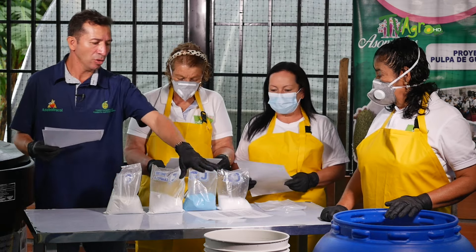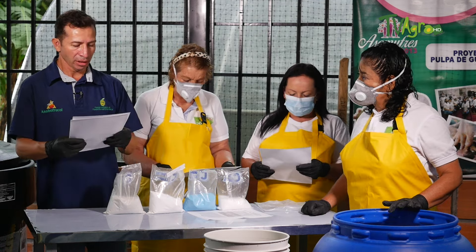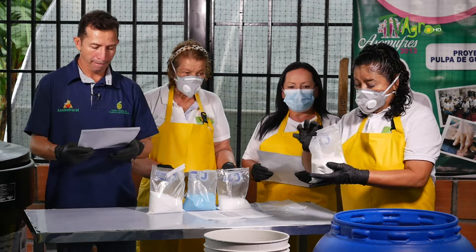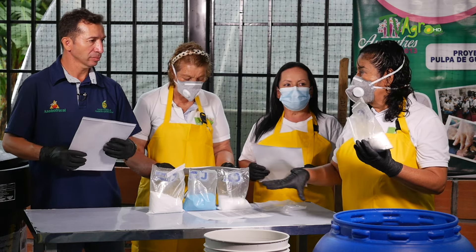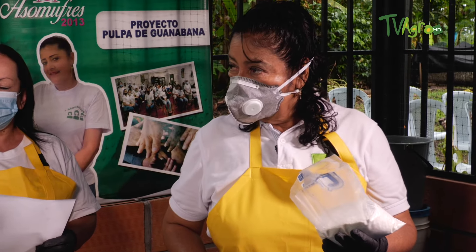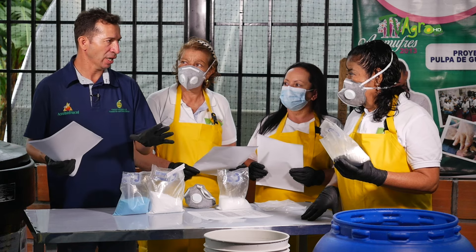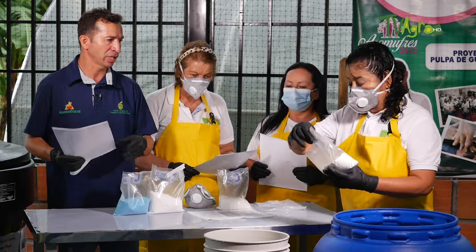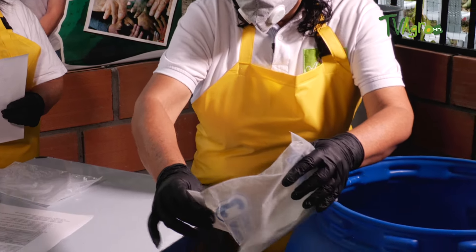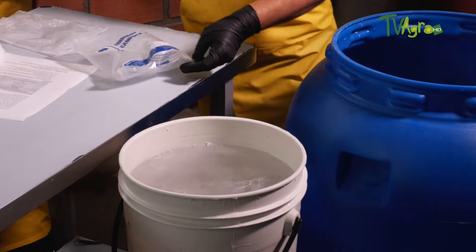In the other container, recipient B, we are going to dissolve the other minerals. We have the sulfato de zinc. Regarding the order of products — the order does not matter, except that the sulfato de cobre should be added last, ideally dissolved in a little warm water if conditions allow. We are dissolving 600 grams of sulfato de zinc.